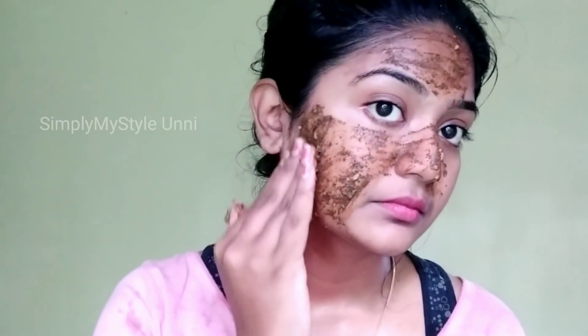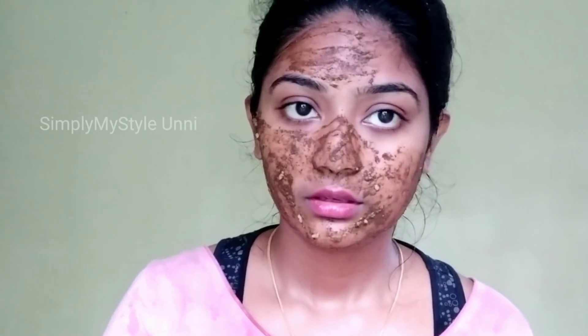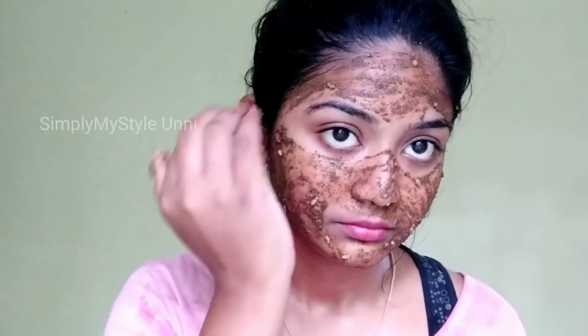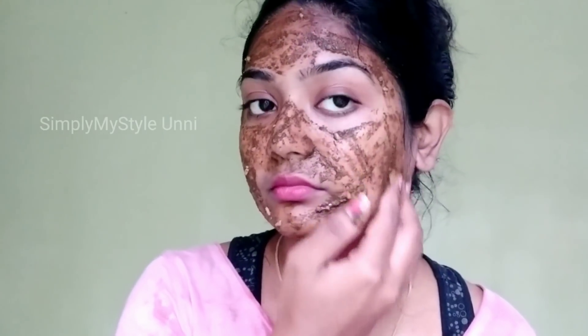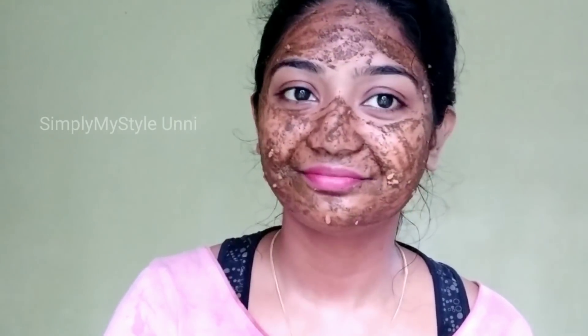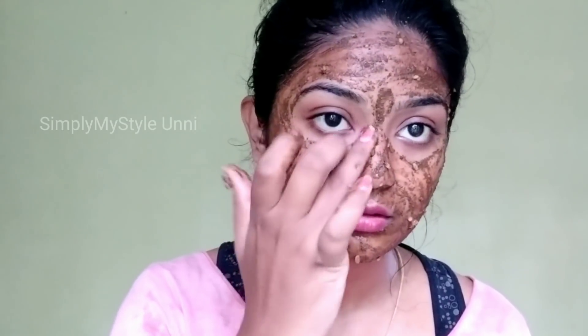I will help you with antioxidants. If you want to try it, there will be a difference. I will use the machine to apply it. I'm doing DIYs now and I'm going to pack this for a couple of days.